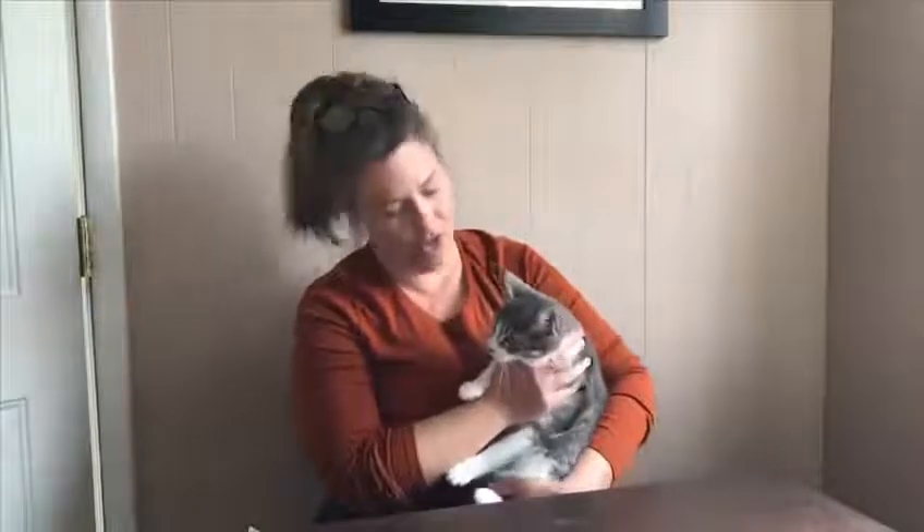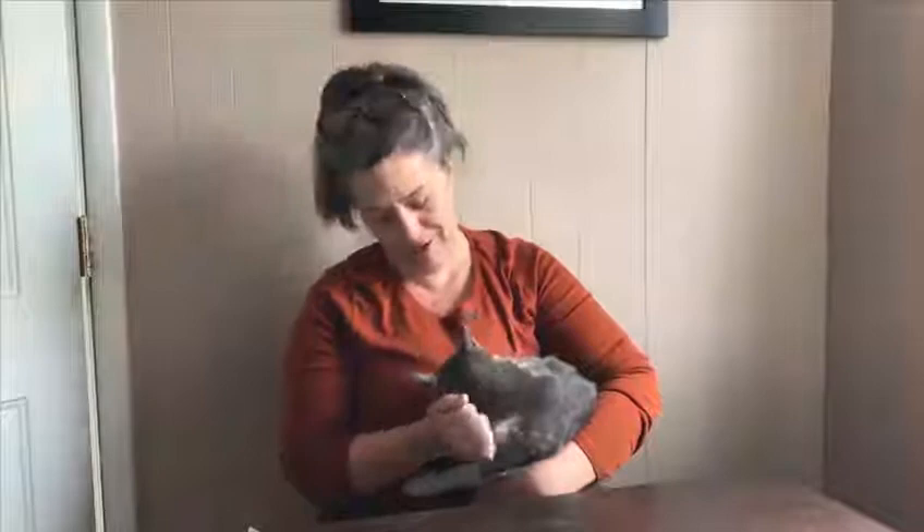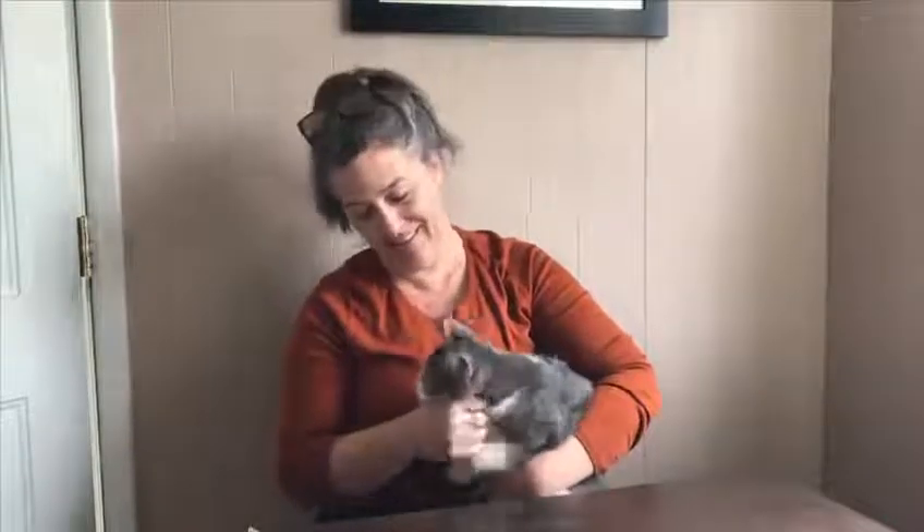And I want to introduce you to Bella. You probably saw her poking her nose in there during the craft making. So thanks to everybody, and see you next time.